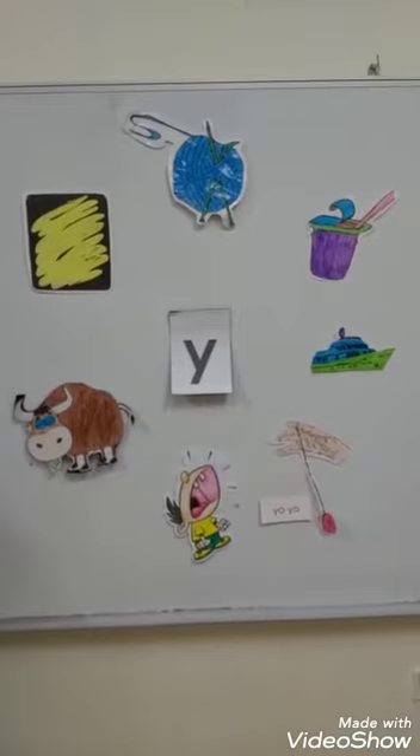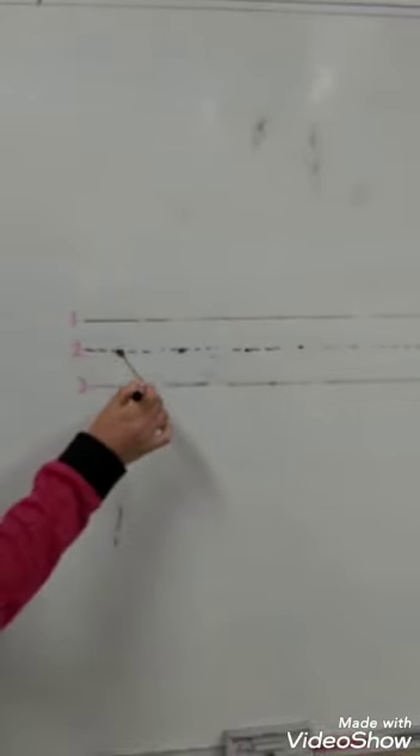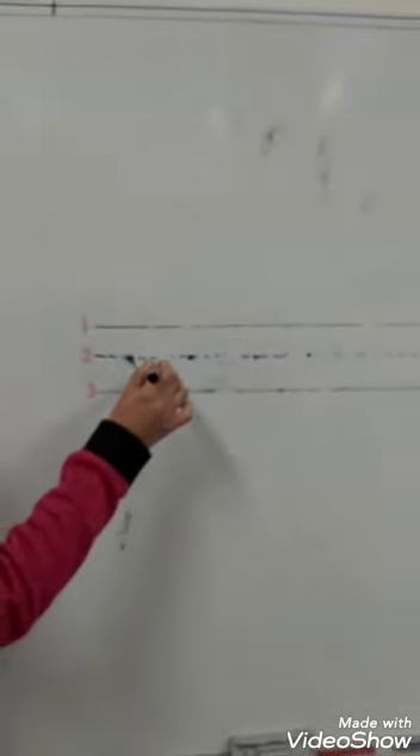Now we will write the letter Y. Put your pencil on the dot. Short sloping line. Take off your pencil. Put your pencil on line number two. Long sloping line.